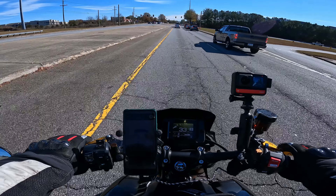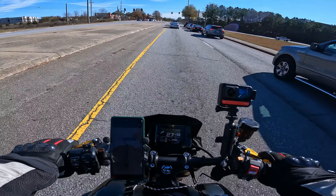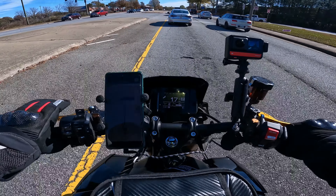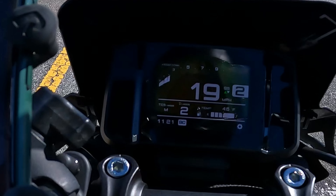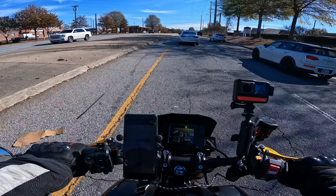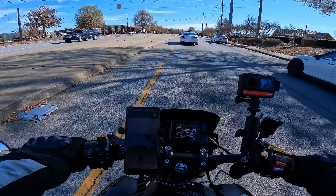My bike was sitting in the sun. As you can see, the ambient air right now is 46, so if you factor in wind chill then it's pretty much freezing — you're riding in freezing type wind chill.